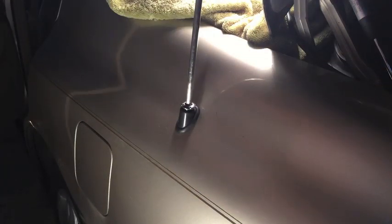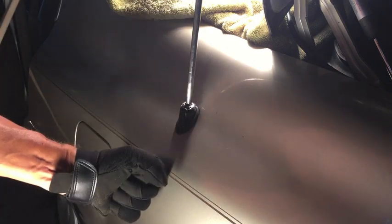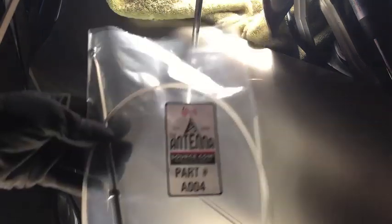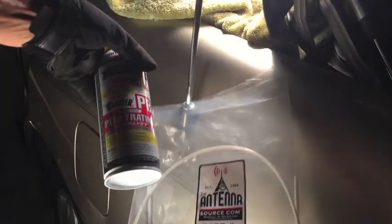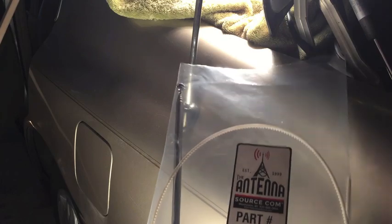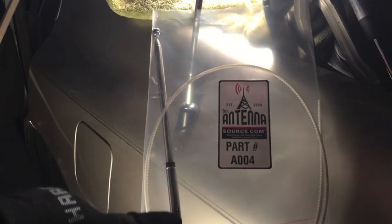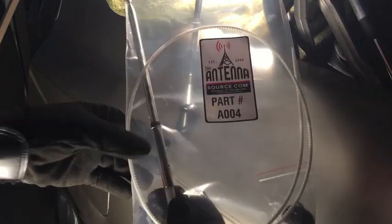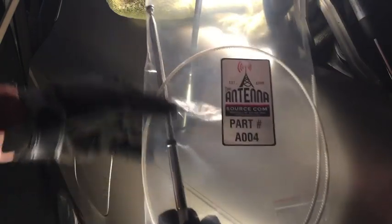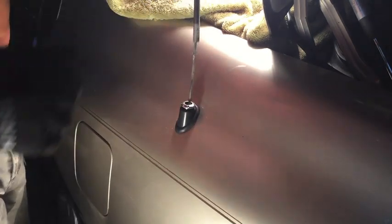Now that I have it loose, I've got an eight-foot one-by-two I'm going to use to push the button on the radio to turn it on, so that when the motor starts turning to raise the antenna I'm going to pull up on the antenna at the same time. Here's the new replacement part. I also sprayed some PB Blaster down into the hole so that hopefully when I pull up the entire antenna and metal sleeve will come out together.